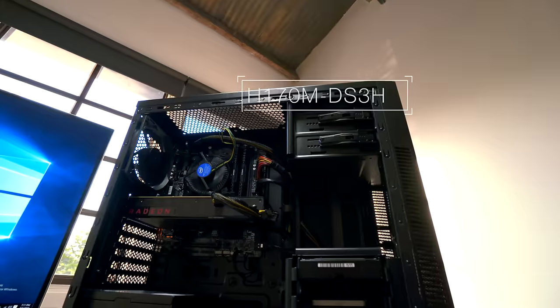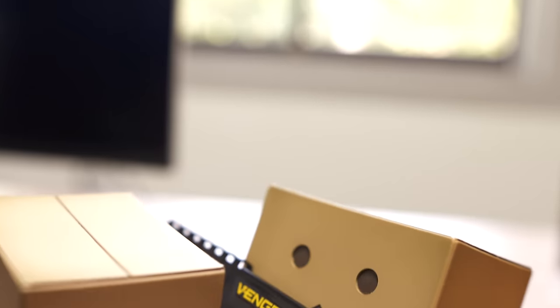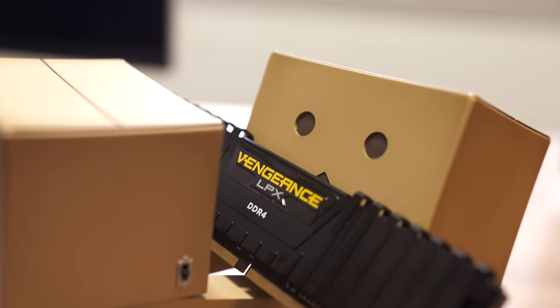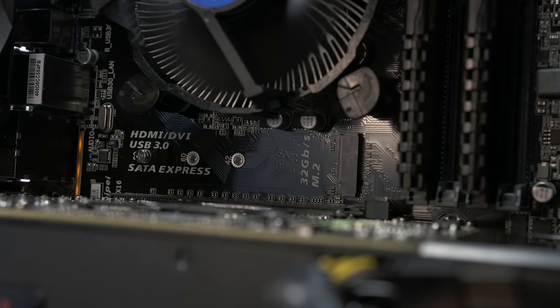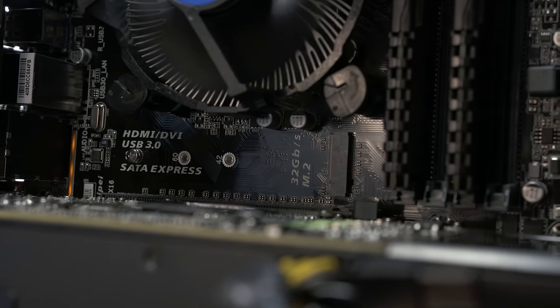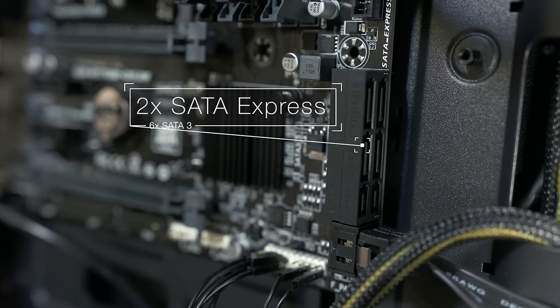It's paired with the Gigabyte H170M DS3H motherboard — nothing too fancy but it gets the job done. It supports up to 64 gigabytes of DDR4 memory, which is probably more than you'll ever need. There's also an M.2 slot for a super fast SSD, two SATA Express ports, and six SATA 3 ports for all the storage options your heart desires.